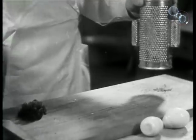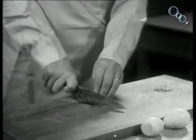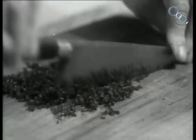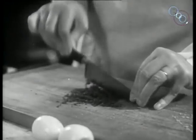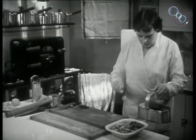Now grated lemon and chopped parsley are added to give flavour. The parsley must be shredded and chopped finely. Use a sharp knife with a firm hand. Use salt and pepper sufficiently, but carefully.